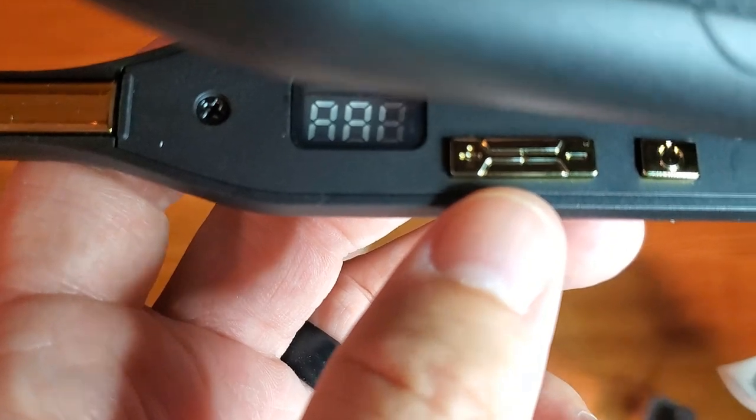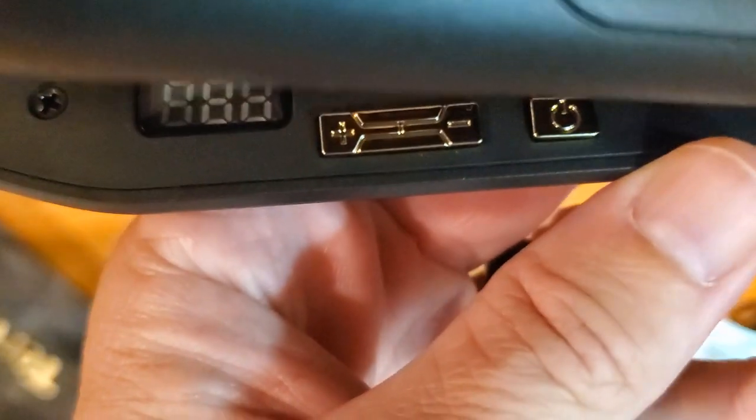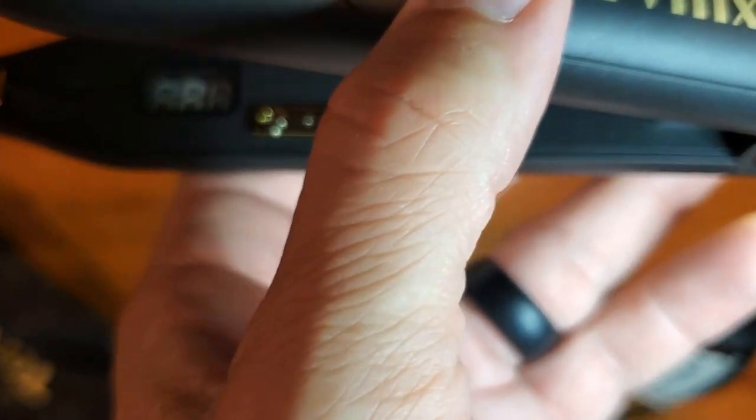I know it's difficult to try and see here with the light reflection. It'll be a plus and minus to adjust the temperature, so let's demonstrate that.